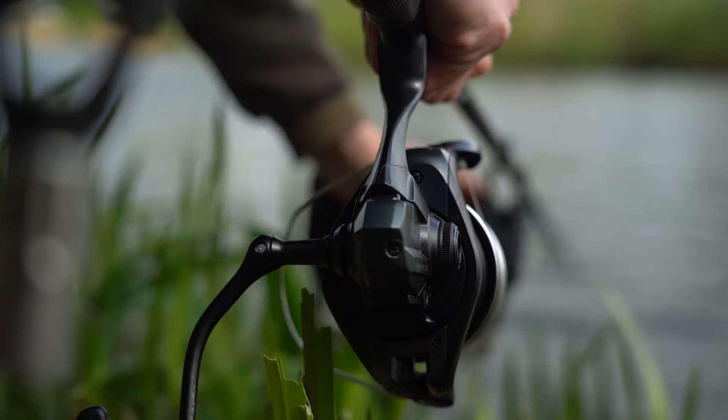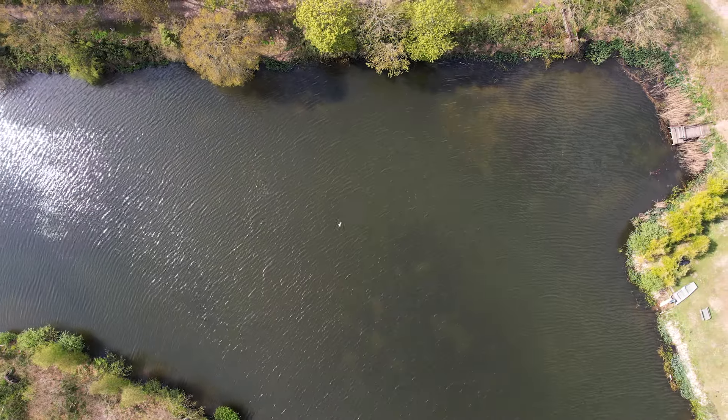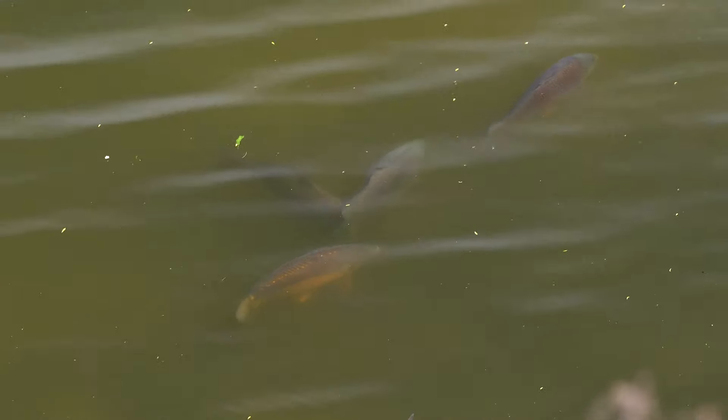Probably the most important part of fishing in general, and especially so in the spring, is location. It's been a cold long winter and the first thing those carp are going to be looking for is some sunshine. So as soon as you get some spring sunshine, the carp will definitely be making the most of it. The shallow water will warm up the quickest — if there's any shallow bays on your lake, that can be a magnet for the carp.